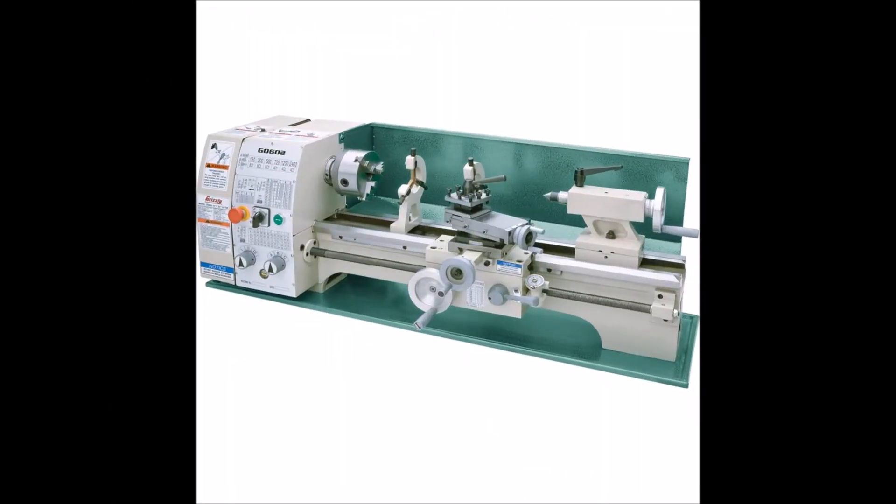Which lathe to choose can be pretty difficult. There are a lot of things that you need to consider when choosing a lathe to CNC. The biggest thing probably is price and also size. I could get by with a 10 inch lathe. The spindle bore is 1 inch and a 10 inch swing would accommodate everything I've ever done in the past. I really don't see a need for a lathe bigger than 10 inch. The Grizzly G0602 is perfect for CNC conversion — it's a good size lathe and also at a great price point.